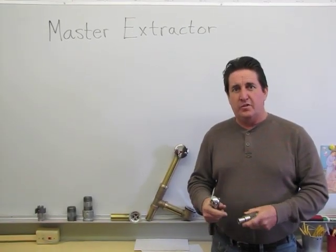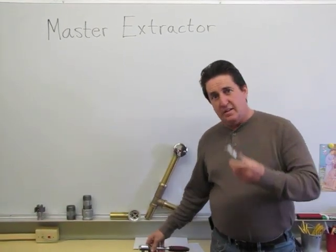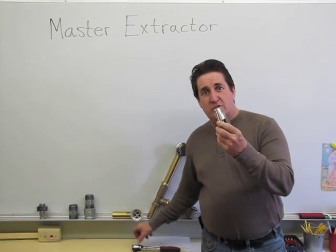Hi, I'm Tim. You've known me for a few years. I invented this Master Extractor.